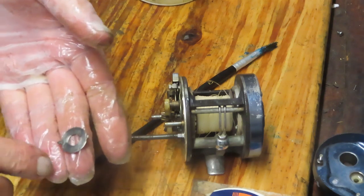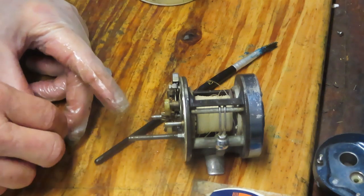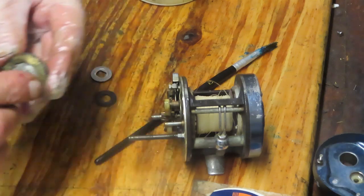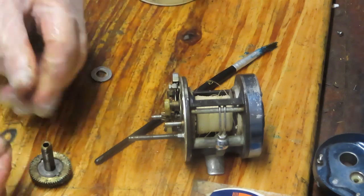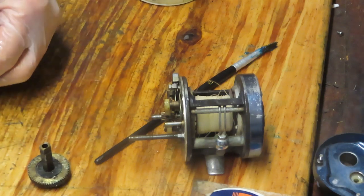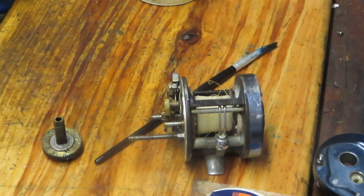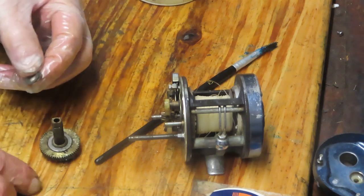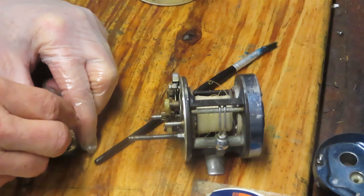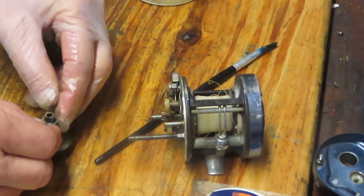Why put grease on a leather washer? Because leather is permeable and absorbs the grease, which keeps it flexible so it doesn't dry out and become a problem. Next in is the eared washer — it has a circle in the center and two prongs bent at about 45 degrees; that 45-degree bend faces down as you put it into the slot of the gear. We have one more to go — just wipe off any excess. You don't need sloppy grease on the drag washer; it's there to keep it from tearing, not for drag performance.